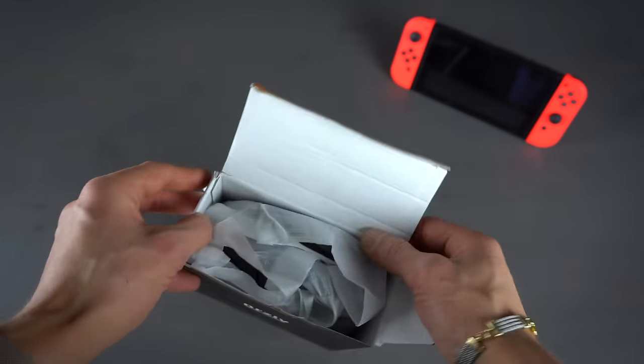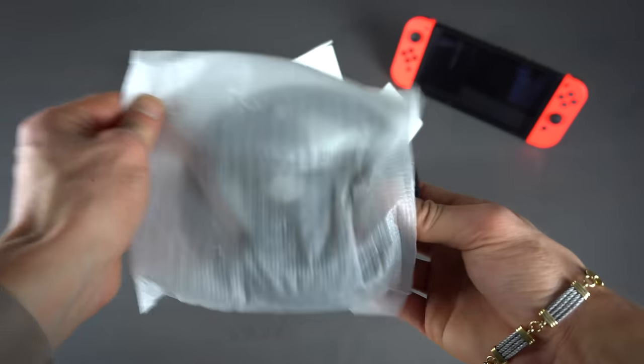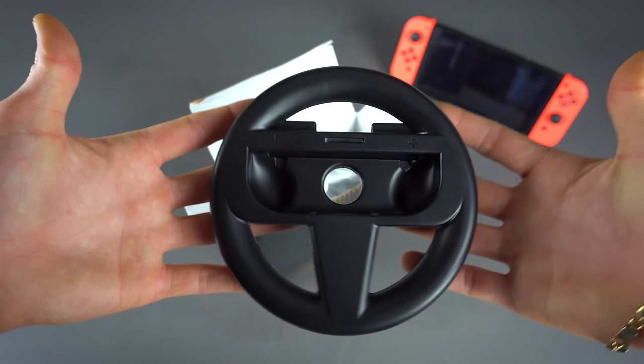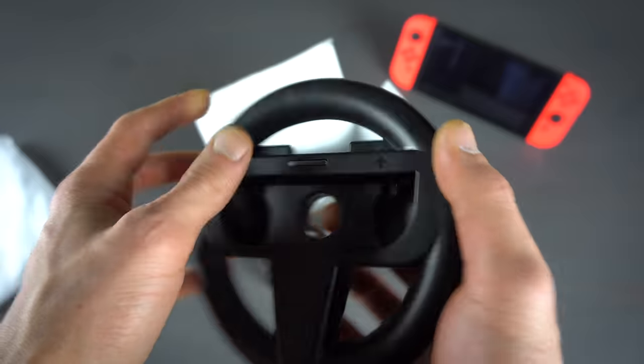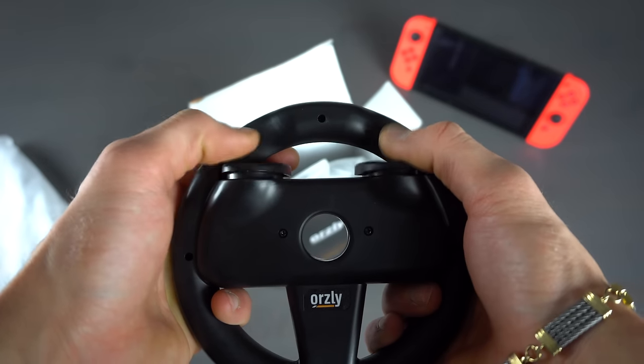This is a twin pack so it comes with two steering wheels. Right away you can see exactly where you need to put the joy-con, which is right here in the middle. On the back and through the front there's a hole where your finger can pop through to eject the joy-con, which I think is genius as far as engineering and accessories go — great job there, Horsley.